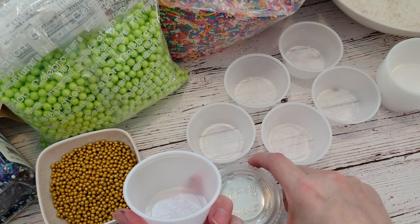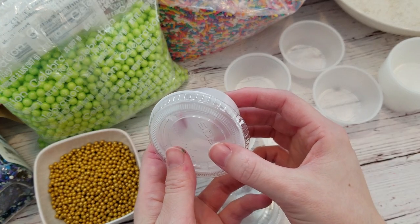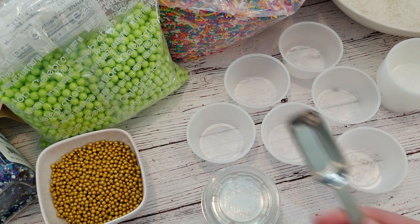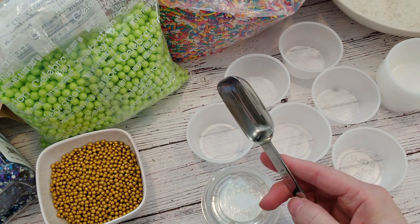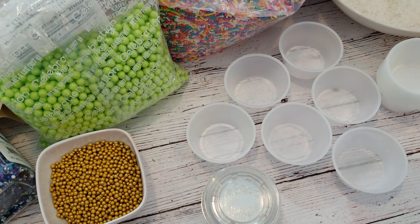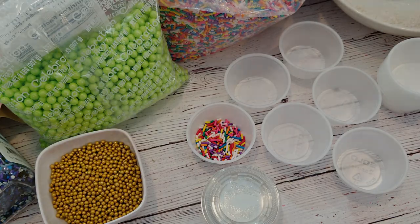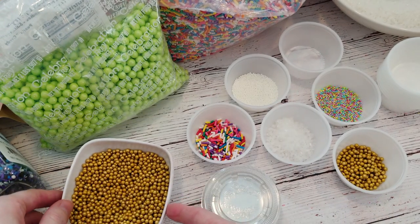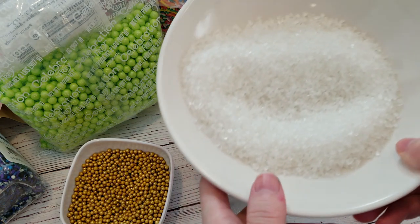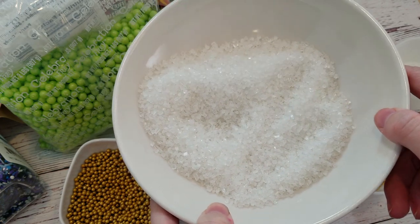I could probably do a whole video on sprinkles — there are so many options, and most cookie decorators are sprinkle hoarders, so this will be a good chance to use up some of your collection. I do three different sprinkles, about 1 tablespoon of each. I use these little 2oz portion containers, which are super handy because a decorator might have some left at the end and can just put the lid back on and save them for future baking projects. You could also use small resealable bags. Choose colours that go with their theme, but when in doubt, rainbow is always a favourite. You can buy sprinkle mixes, or you can just make your own, which is a lot less expensive — some designer sprinkles can be pretty pricey for the quantity you get. But if you have a lot of different types and colours, you can just make your own mixes.